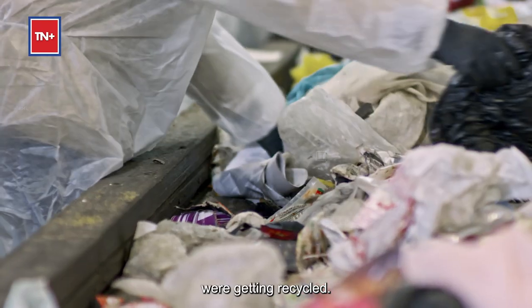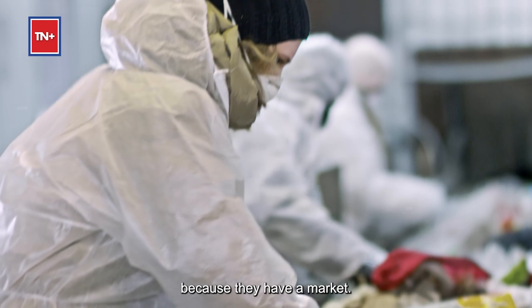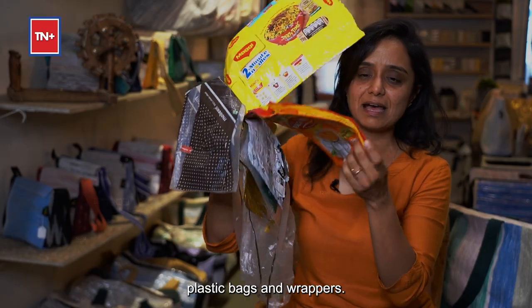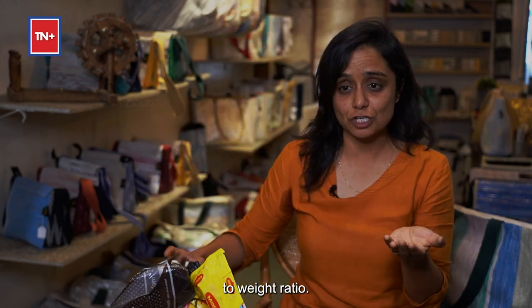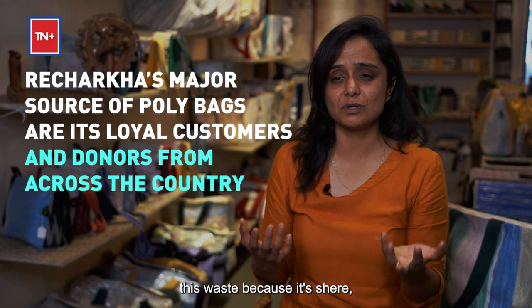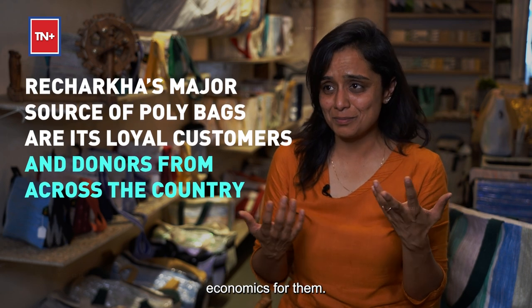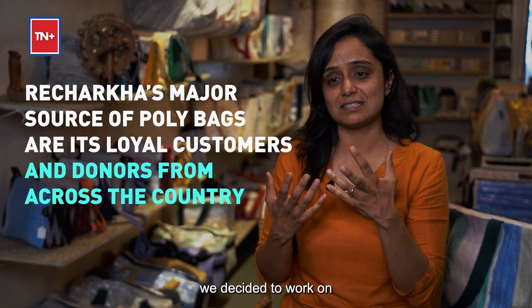I realized that bottles and containers — hard waste — were already getting recycled because they have a market and waste pickers would collect them. But thin plastic bags and wrappers have a very high volume-to-weight ratio, so there is no market for them. Waste pickers won't collect this because it's an economic loss for them.